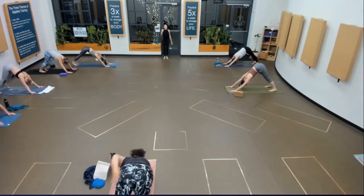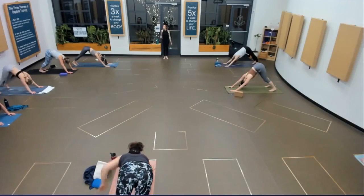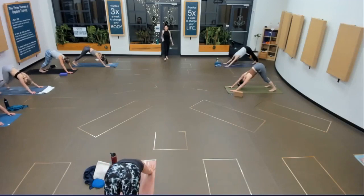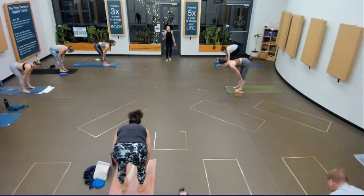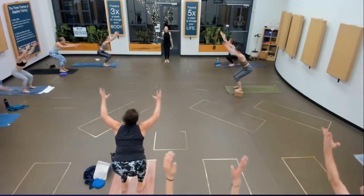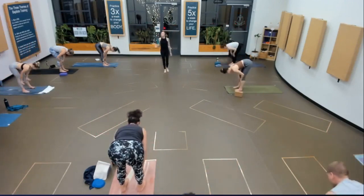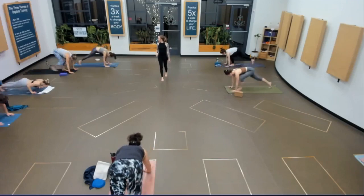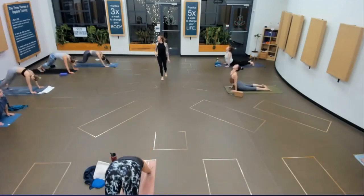Chair pose — sink down, reach high. Fold. Halfway lift. Chaturanga. Upward facing dog. Downward facing dog. Right side, Warrior one — inhale as you rise. Get to the pause. Chaturanga on your exhale, get to that pause at the bottom. Up dog. Down dog. Left side — reach all the way up, receive it. Chaturanga, blow it out. Upward facing, downward facing dog.